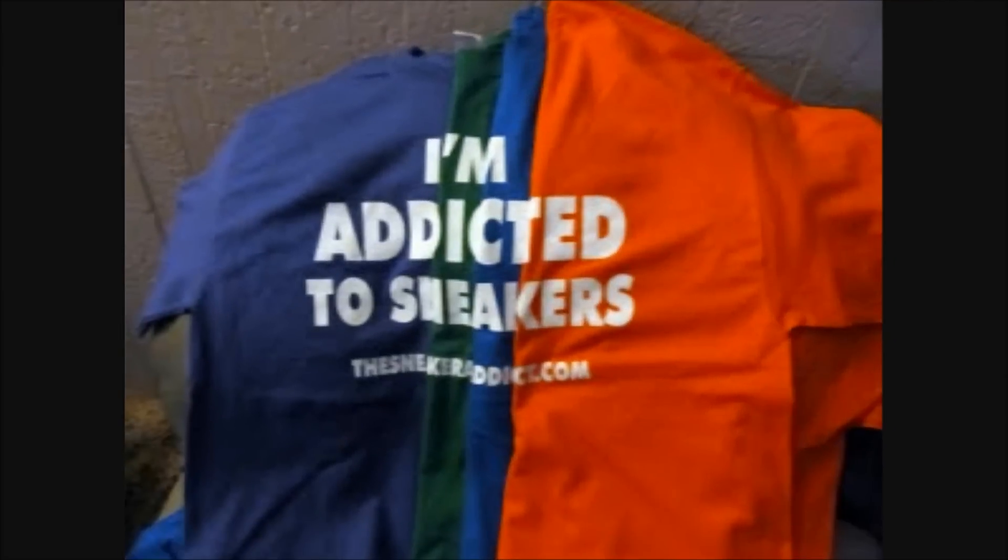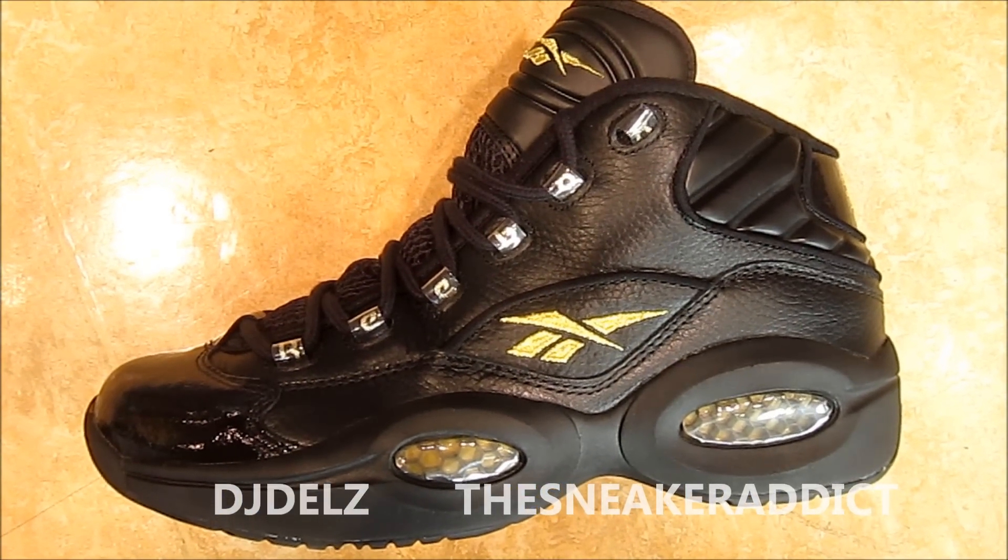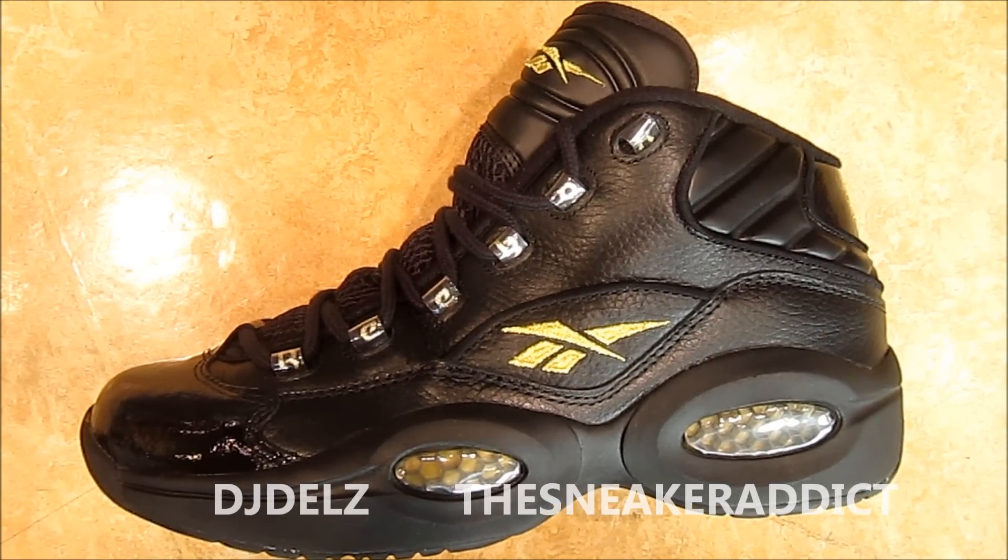I'm an addict for sneakers. What's good, what's good? Back up in the building. It's your boy DJ Delz, and you're now tuned to youtube.com/the sneaker addict.